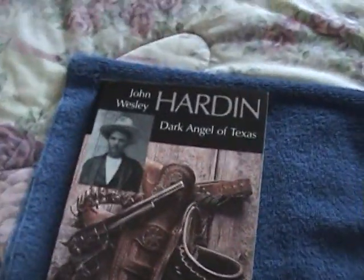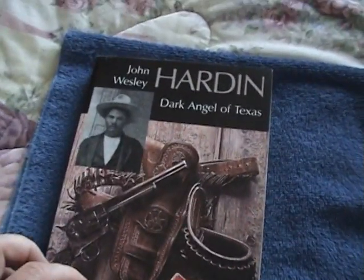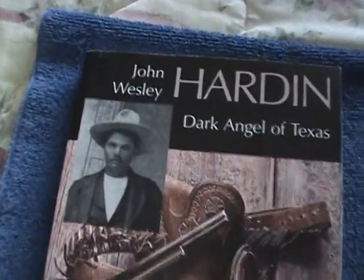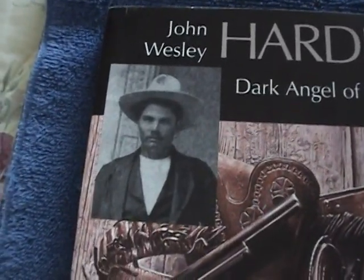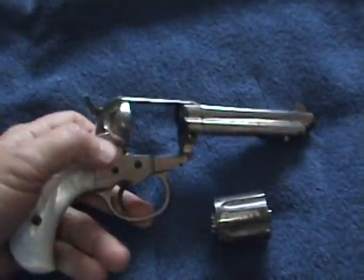I've read about these gunfighters. I had no idea that John Wesley Hardin and Billy the Kid used the same gun. But in hefting it, it's an interesting piece.